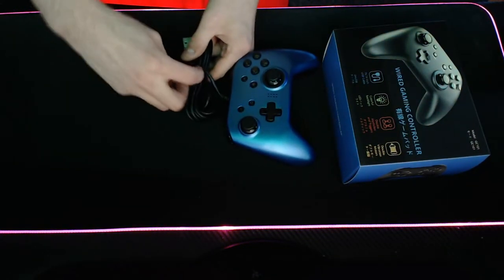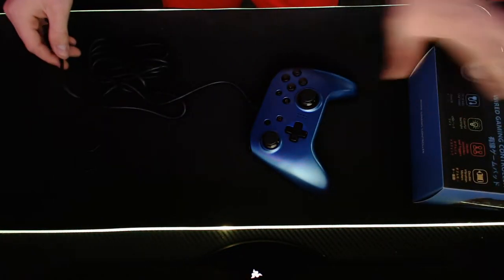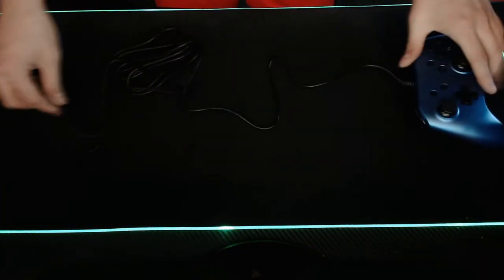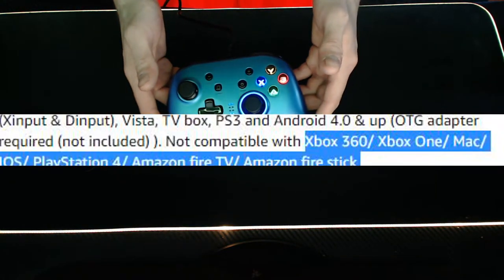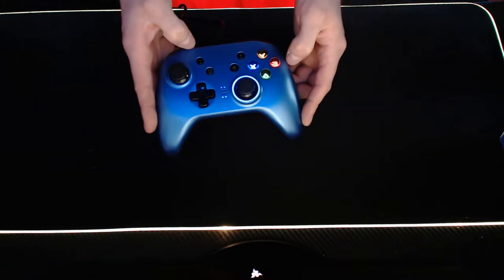The controller comes with a six and a half foot cable, which is nice. But if you're looking to sit back on TV and play some console games, you're not going to be able to do it on a 360, Xbox One, Mac, iOS, and PlayStation 4, because those apparently are not compatible.